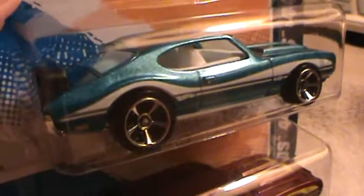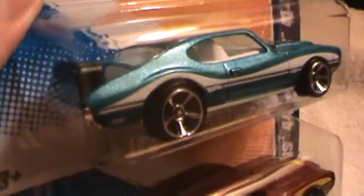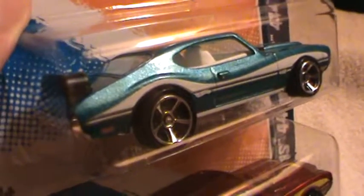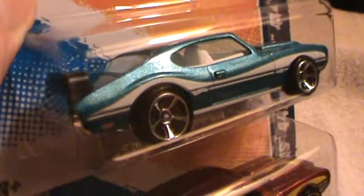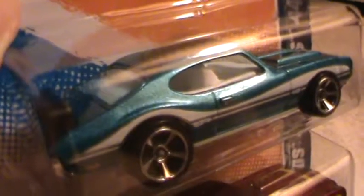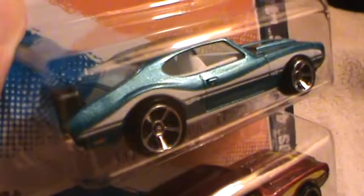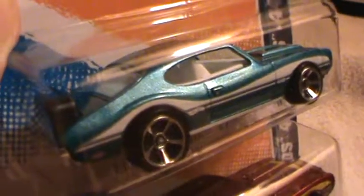I'm just gonna stick it on here and I'm not gonna do both colors because it seems like to me these are both the same, but I don't know, maybe I'm off. I can't stand it when they do that. Oh well, I'm stumped — maybe y'all can give me the scoop on that one. What's the difference between this one and that one? Can you tell? Maybe it's the color. Maybe I'm just lost in space. That looks good.